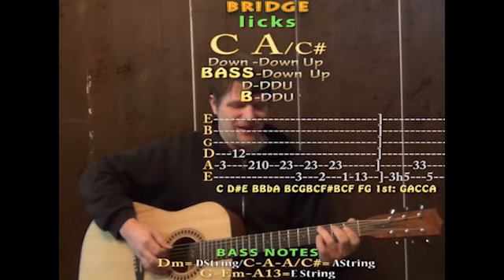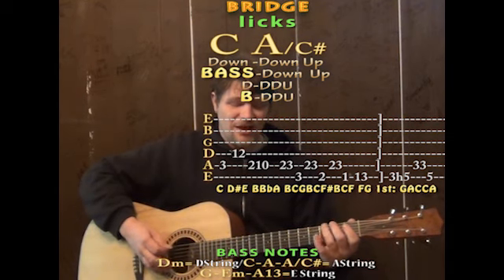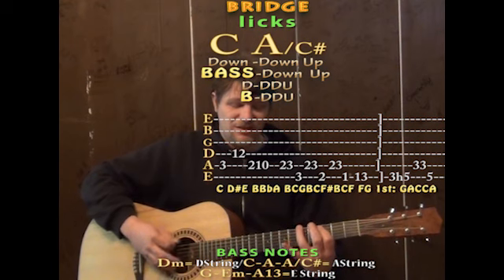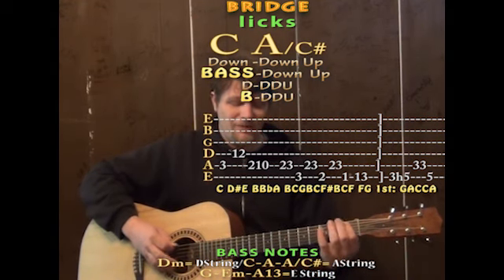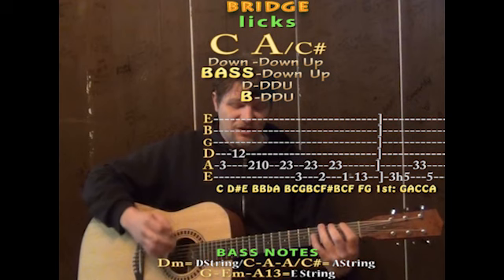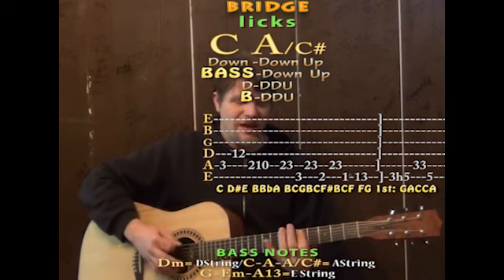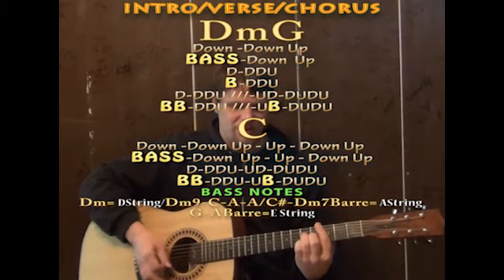Through that whole breakdown, you've got that melodic line — C, D sharp, E, B, B flat, A, B, C, G, B, C, F sharp, B, C, F, F, G, G, A, C, C, G, A, C, D sharp, E, B, B flat, A, B, C, G, B, C, F sharp, B, C, F, F, G — and then hitting that C, A slash C sharp, to lead back into D minor, G, C, and then you're back into your first chords.